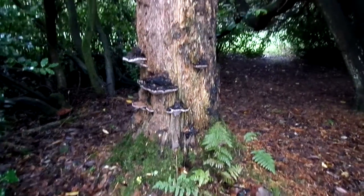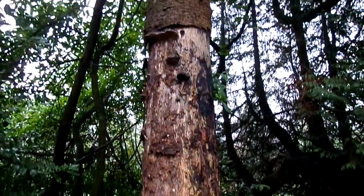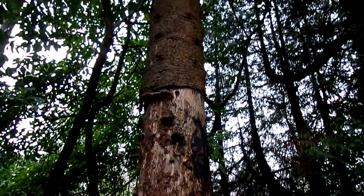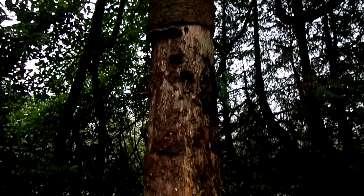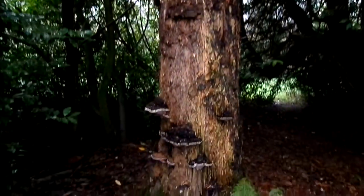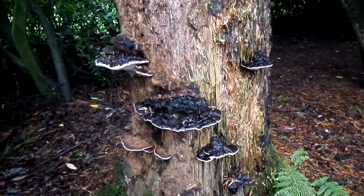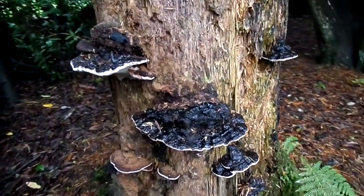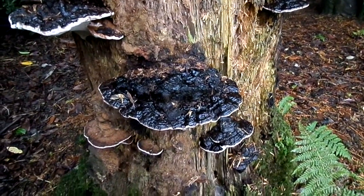This is a dead monkey puzzle tree, well rotted, showing the classic bark. Growing on the base is Ganoderma, the artist's pad or artist's sketch pad fungus. It looks a little bit like the hoof or tinder fungus.